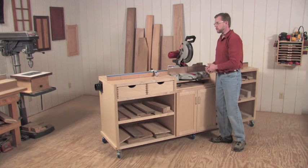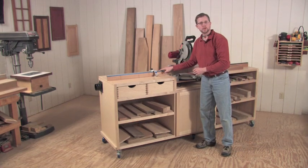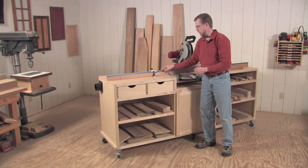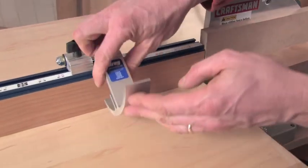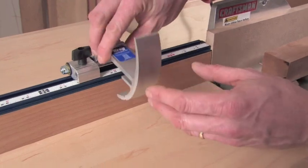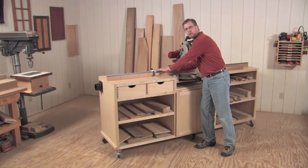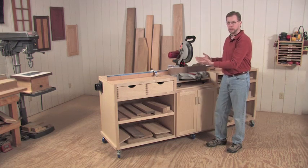Speaking of fences, I've incorporated Kreg's precision track system — that's the blue anodized aluminum rails on top — with Kreg's flip stop system, so I've got repetitive cross cuts that are easy to make on this project. The fences are fixed in place, and the saw moves back and forth.